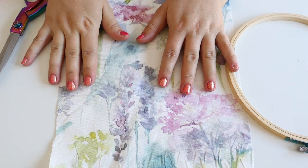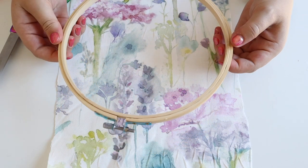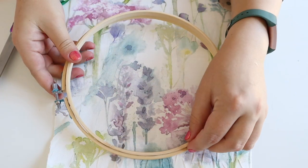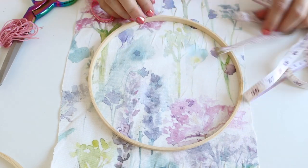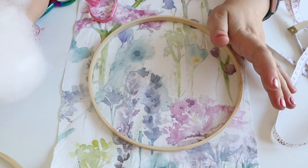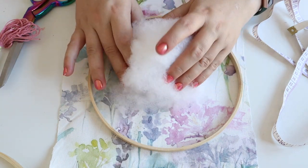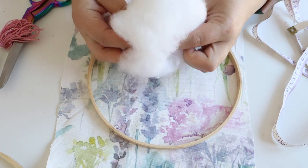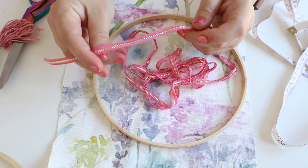Next up we're going to be making the pin cushion. I've got something round from my craft stash — you can use anything, a plate or whatever you have. I'm going to use the inside of this embroidery hoop, which is about 19 centimetres in circumference, but you can make this any size you want. I've also got a piece of wadding or teddy bear stuffing — you can find this in old cushions you don't use anymore or buy wadding online.